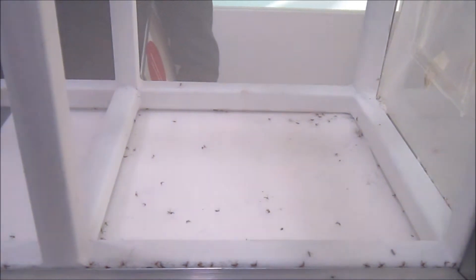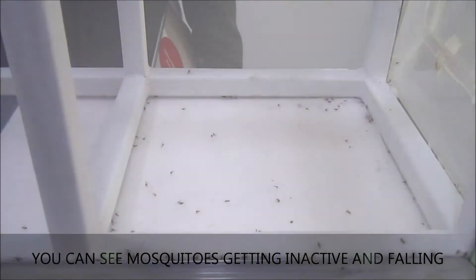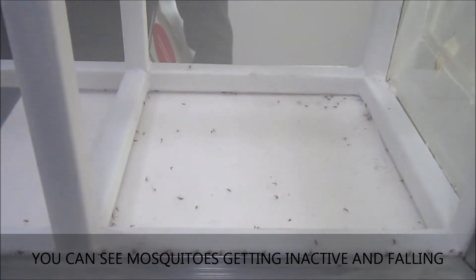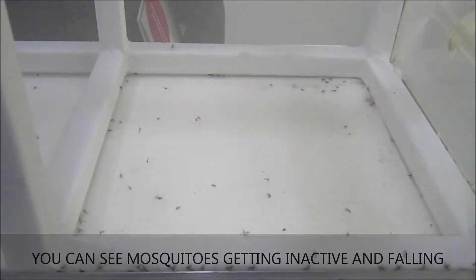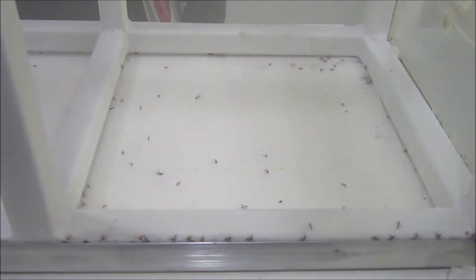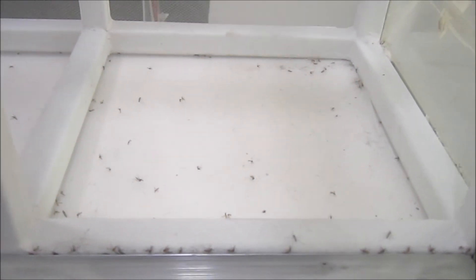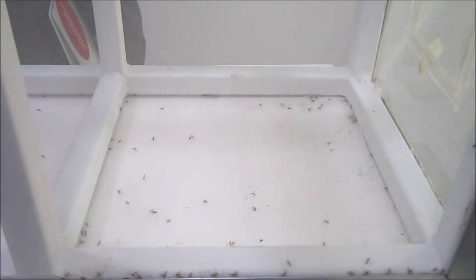So it's India's first air conditioner having this feature. What is the meaning of being inactive — do they get killed or what? See, it will be inactive. The bite-sucking capability of the mosquitoes will be inactive. It's a mosquito repellent — it will repel. In a room, mosquitoes will go outside or will not come inside.